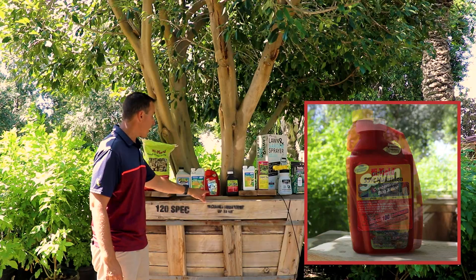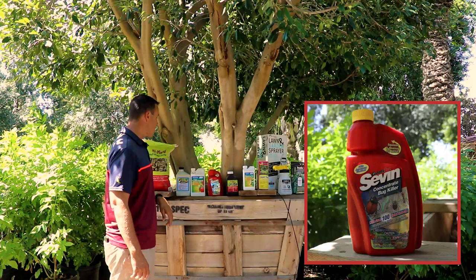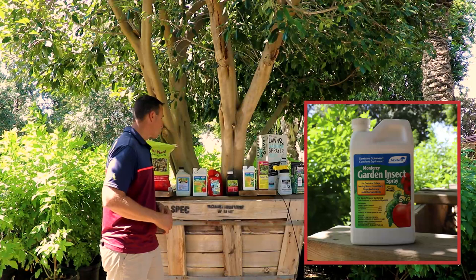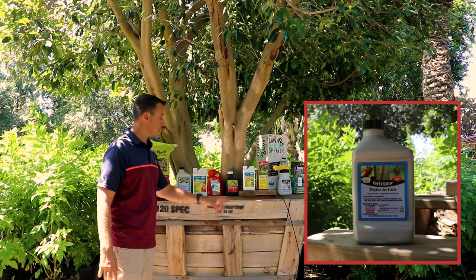We've also got Carbaryl, which is the active ingredient in this brand here — Sevin. Carbaryl is great on all types of chewing insects, so that'll definitely get rid of it for you. You've also got Spinosad, which is another good one for chewing insects — you can see the caterpillar right here on this label. And then there's Triple Action, which is a neem oil. It'll coat the plant and kill it a little sooner than BT will in most cases.